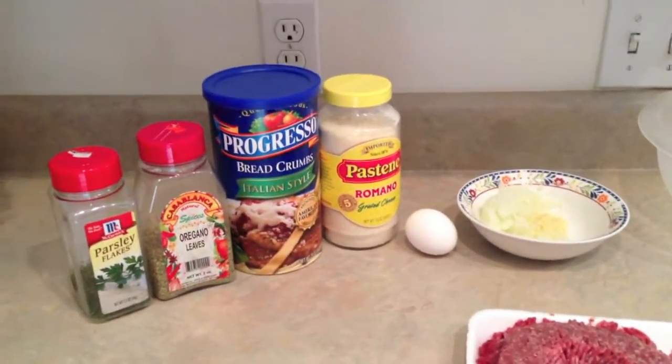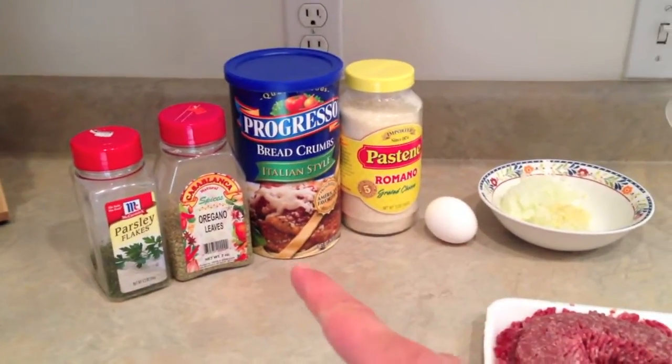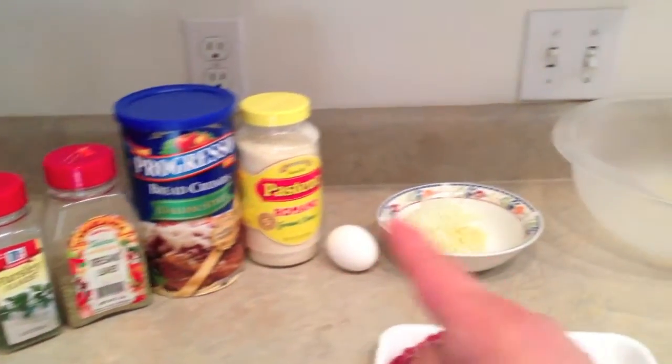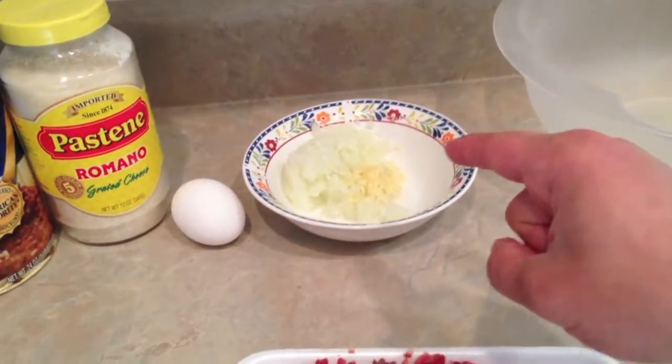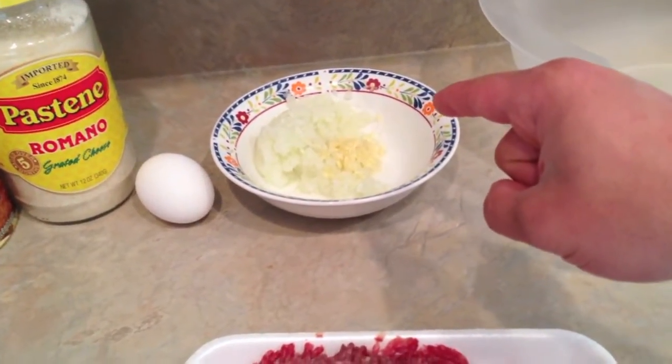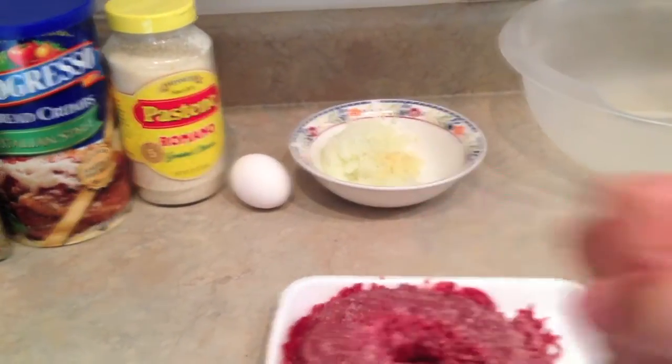Let me show you what I'm using. We got parsley, oregano, Italian style breadcrumbs, some Romano cheese, diced up onion and garlic, with one pound of chopped meat and one egg. Because I'm using one pound of chopped meat, you use one egg. If I was using two pounds of chopped meat, you use two eggs.